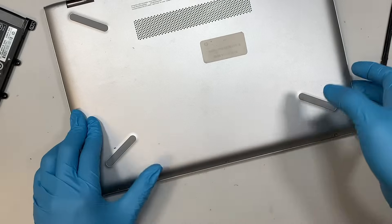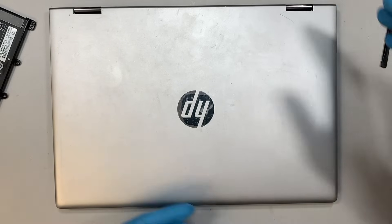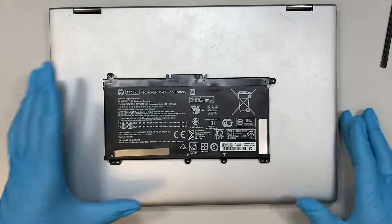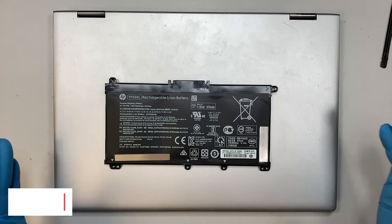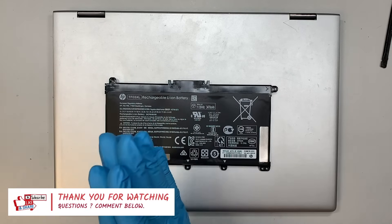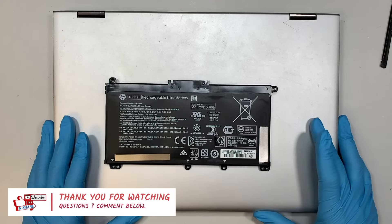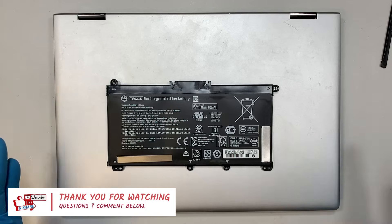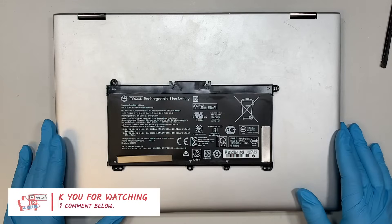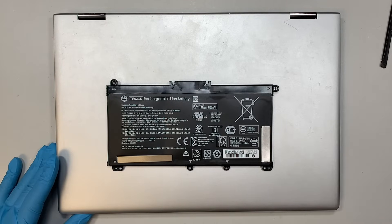We just finished the entire battery replacement in about seven minutes. If you found the video helpful, I'd really appreciate it if you could give it a like. And if you haven't subscribed to the channel, please feel free to subscribe. I hope this video was able to guide you in replacing your HP laptop battery. Thanks for watching and good luck with the repair. Bye now!